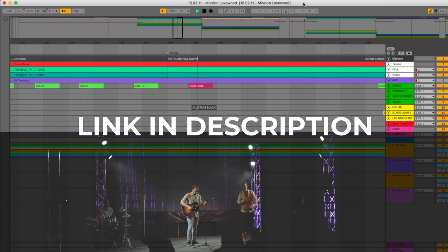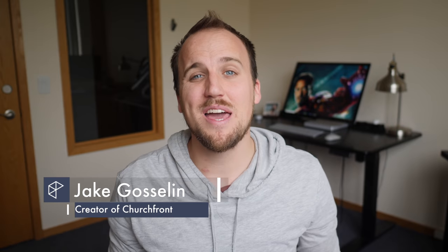Click the link in the description to enroll in the free training today. My name is Jake Goslin with Churchfront.com, an online resource for innovative and creative church leaders. Subscribe to the channel and hit the notification bell so you can receive all of our latest content to help you grow yourself and grow your church. Check out the show notes below for links to free resources for your worship ministry.